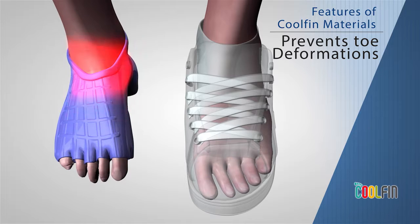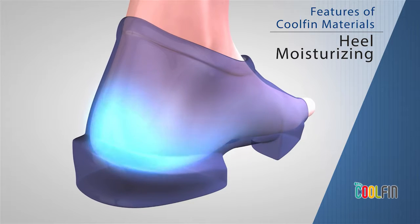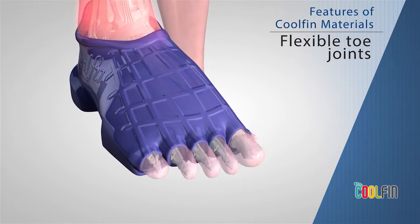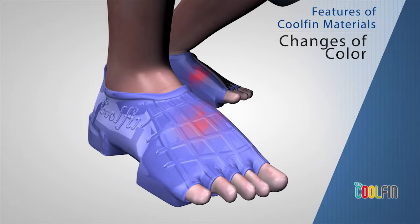It prevents toe deformations, provides heel moisturizing and flexible toe joints, and changes color by the temperature of the feet.